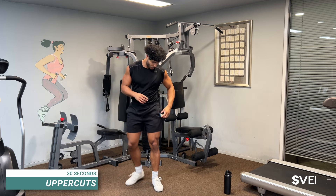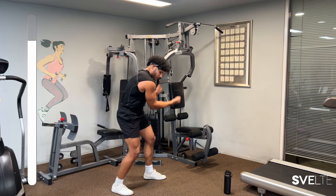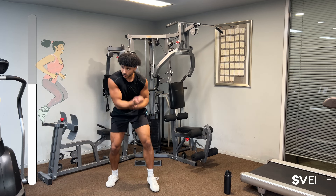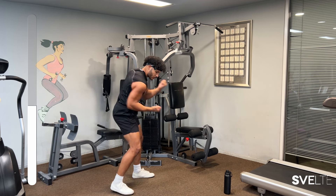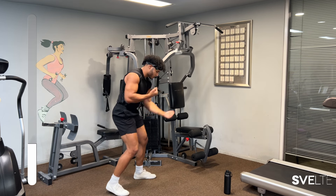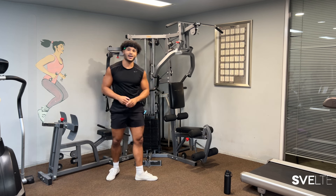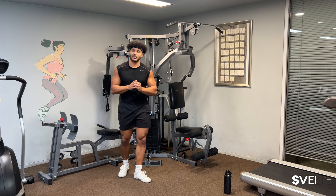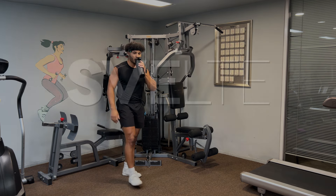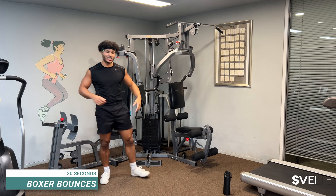Here we go with uppercuts. Three, two, one, let's go. And done — great job. Second set done and dusted. We have one more set to go, grab some water if you need to. We're going to jump right into this third set. No breaks. Let's have fun, and honestly, the boxer bounces are a great active recovery as well.